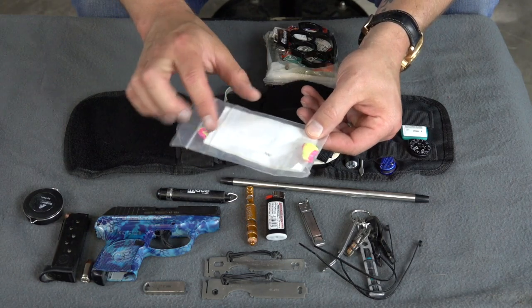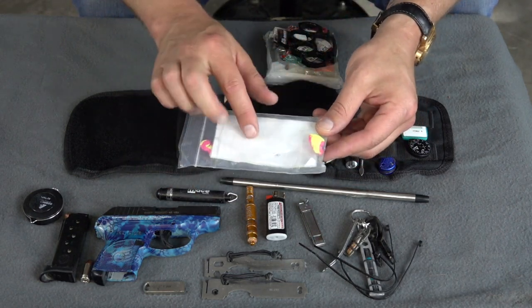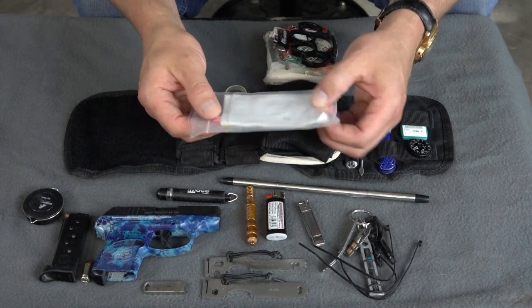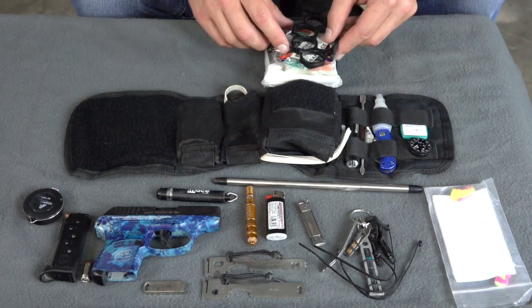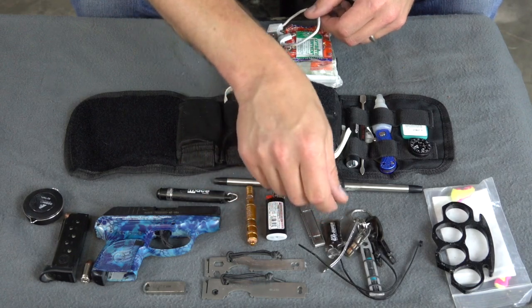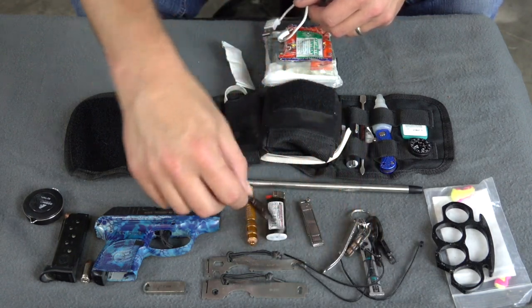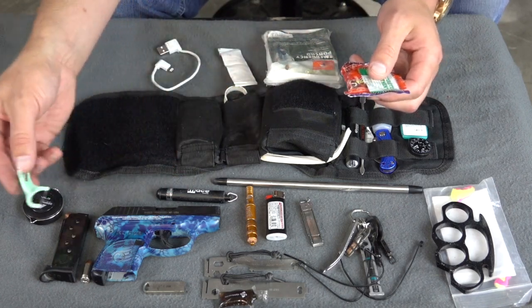In here I carry just a small pad of paper — actually separated sheets, but I like to carry a pad. I keep it in plastic so it doesn't get wet. And some earplugs — I always have earplugs around since I'm always shooting guns and things like that. I do carry brass knuckles. And ALG Go-Juice that goes along with the firearm cleaning.